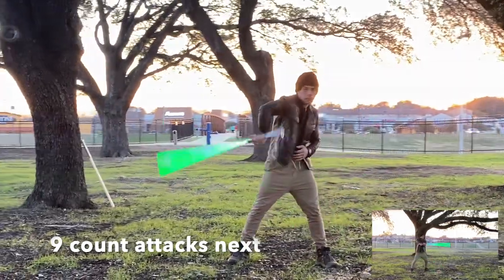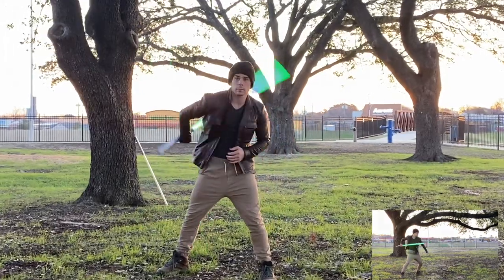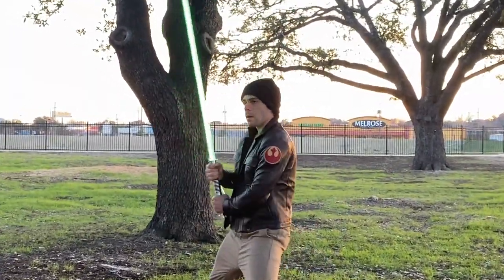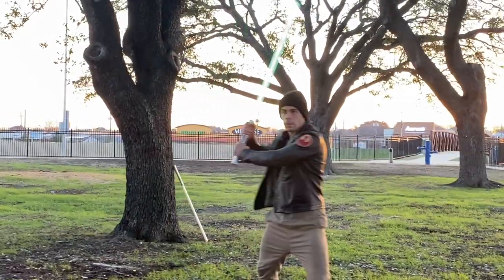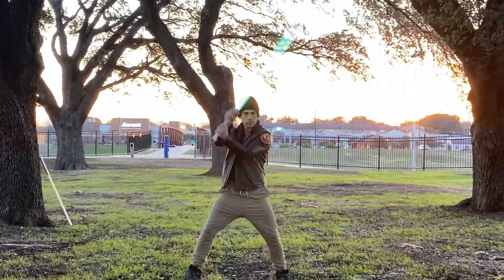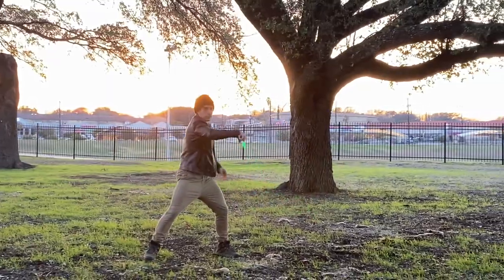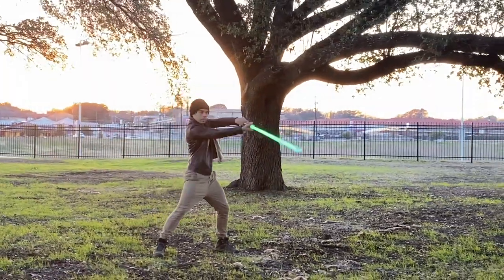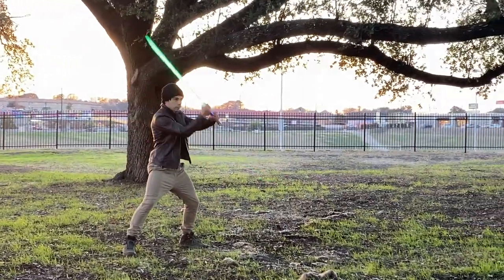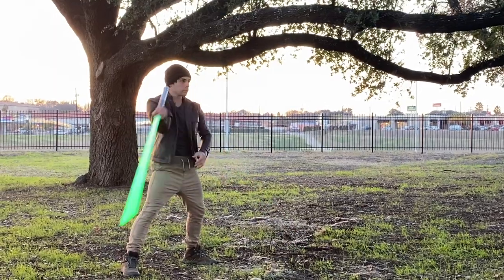9-count attacks coming up next. Alright, ready? 1, 2, 3, 4, 5, 6, 7, 8, 9, recover. 1, 2, 3, 4, 5, 6, 7, 8, 9, recover.